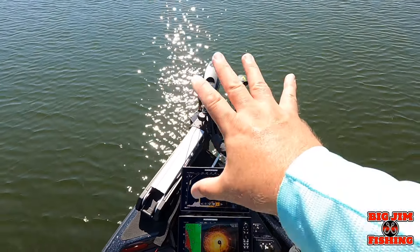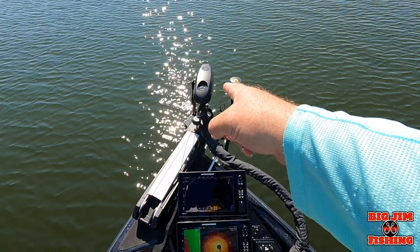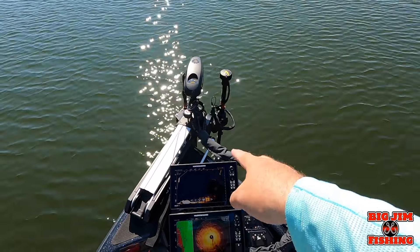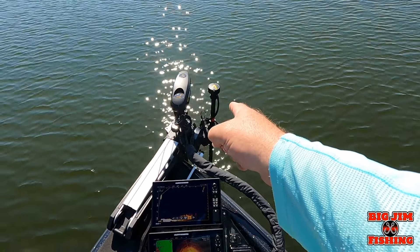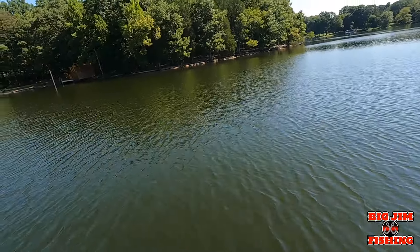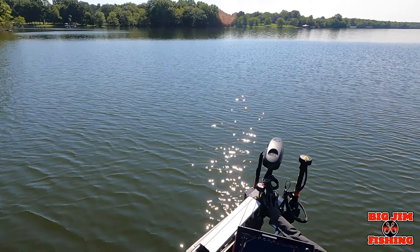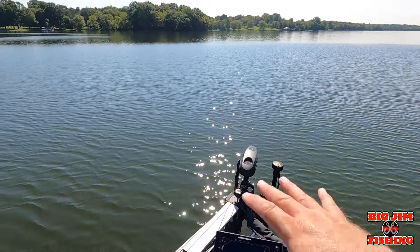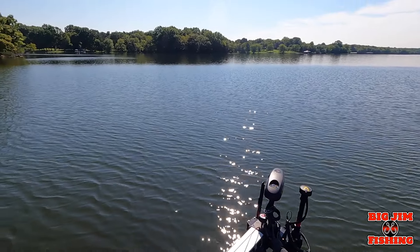So we're going to talk today about our One Boat Network. Got a Minn Kota Ulterra i-Pilot with Link, got the Mega 360, got the Mega Live Target Lock. We're sitting here on the lake right along the bank, and I'm wanting to scout out for some fish. But first, let's take care of some housekeeping.